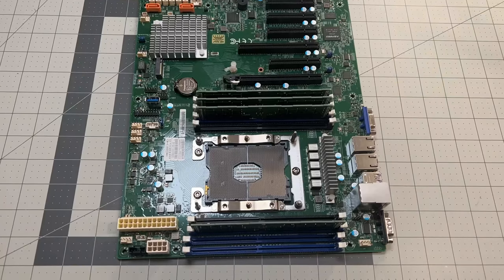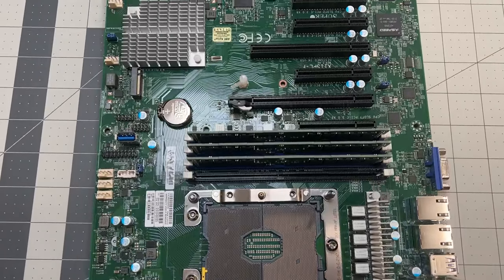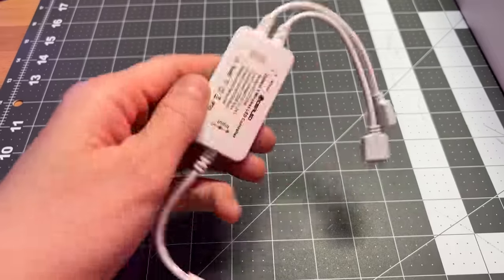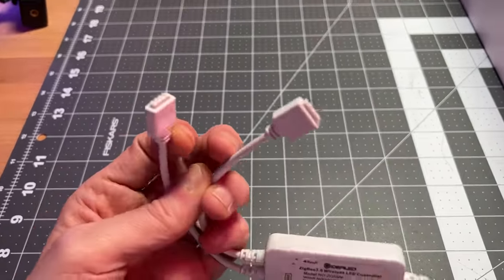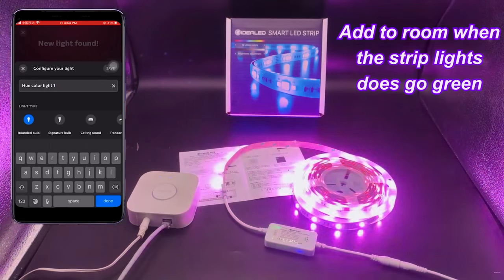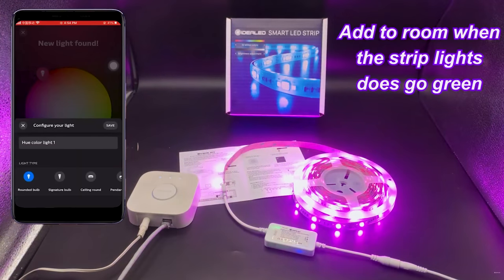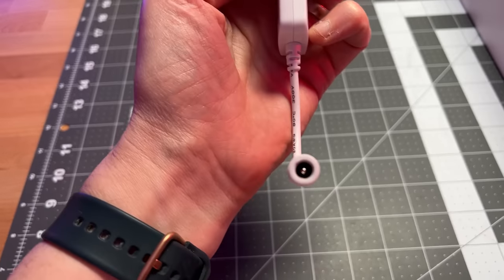Next I was figuring out how to use RGB fans without ARGB pins on the motherboard and without software running on the server. I wanted something more open, so I started looking for Zigbee controllers that could run fans. That's when I discovered the Gadiel Zigbee 3.0 LED controller with 4 pins. It's normally used to control RGB strips but can control any 4-pin RGB lights — perfect for my RGB fans, except for the power connector, which we'll sort out in a moment.